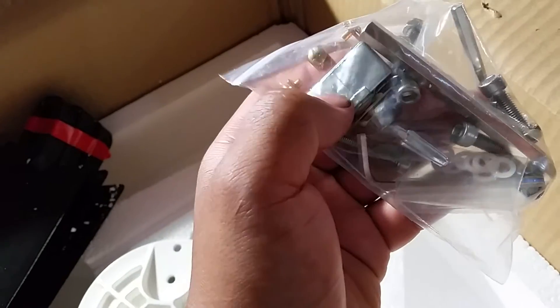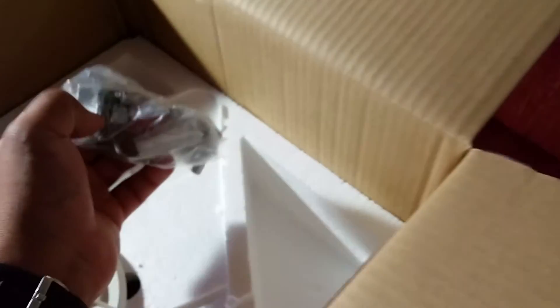This switch right here is our brake controller. If it gets too windy we flip the switch and it puts the brake on, so the turbine won't spin as fast as it normally would.